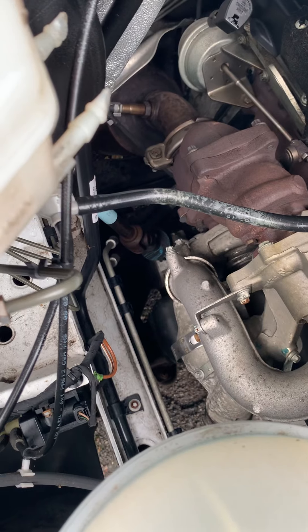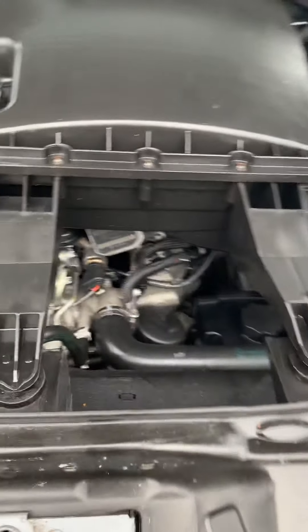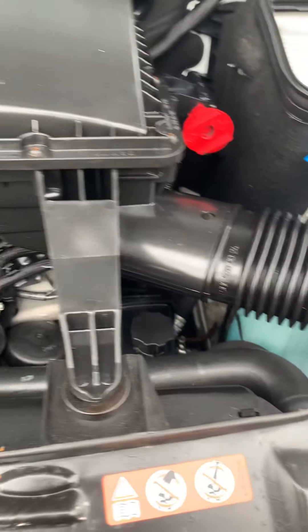Please don't put your hand down there after it's been running for any time whatsoever. It'll always be too hot to go around there.